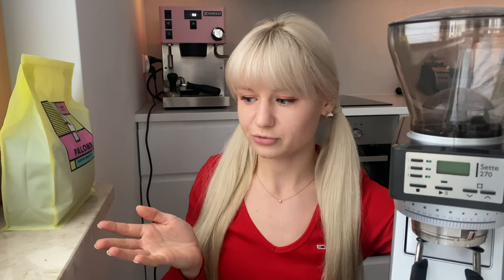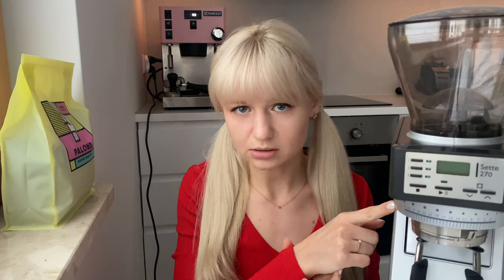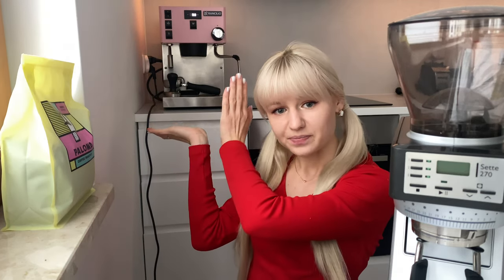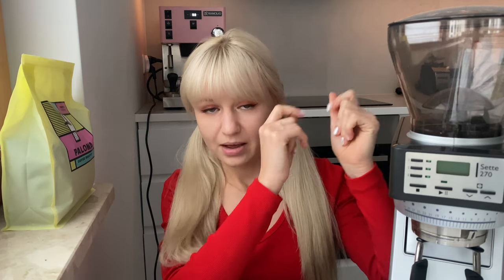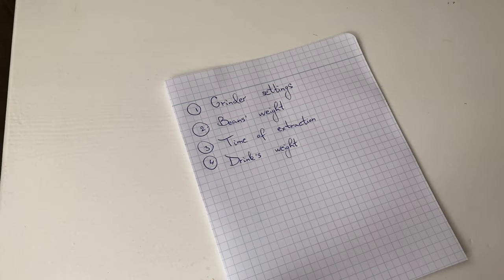The second requirement is roasting type — I use an average roast, not dark and not light, so it will be easier for you to take my experience and apply it successfully. The third is a real burr grinder — I have a Baratza Sette 270. The fourth is a consumer espresso machine. I created another video about what you need for great espresso, so you may go watch that.